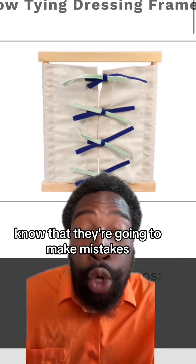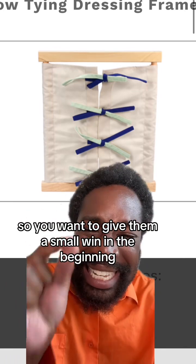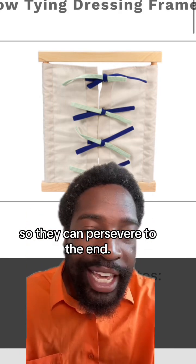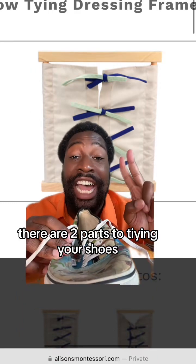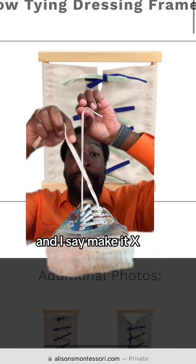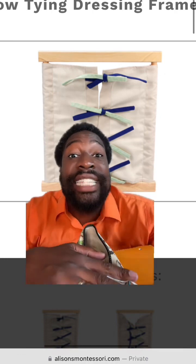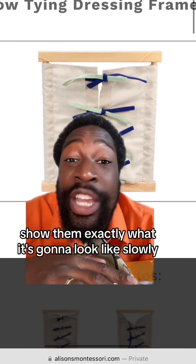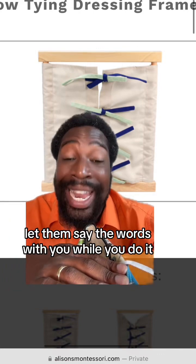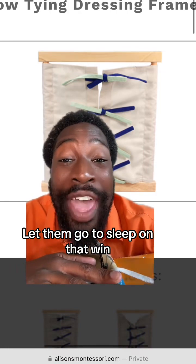When you start to teach them, know that they're going to make mistakes and probably get frustrated. So give them a small win in the beginning to boost their confidence so they can persevere to the end. Tell them there are two parts to tying shoes, and today you're going to do the first part. Talk it out: make an X, go over, under, and pull. Show them exactly what it looks like slowly, three times. You do it, let them say the words with you while you do it, then let them do it while you say the words. Once they get it, celebrate it — let them go to sleep on that win.